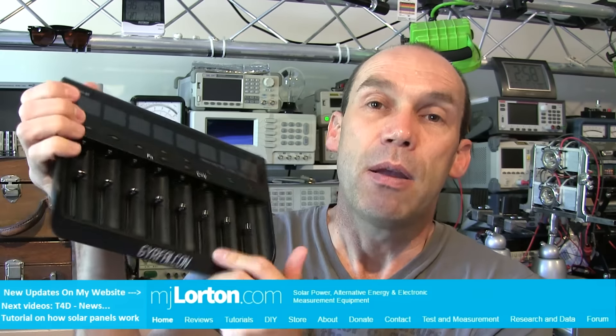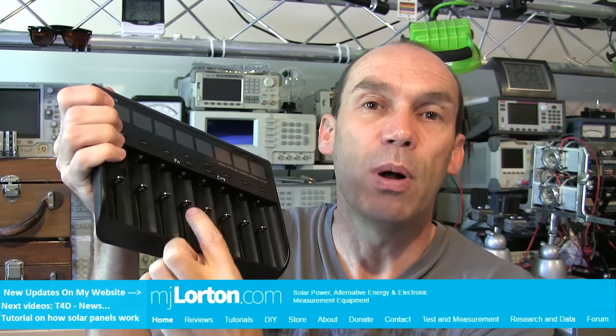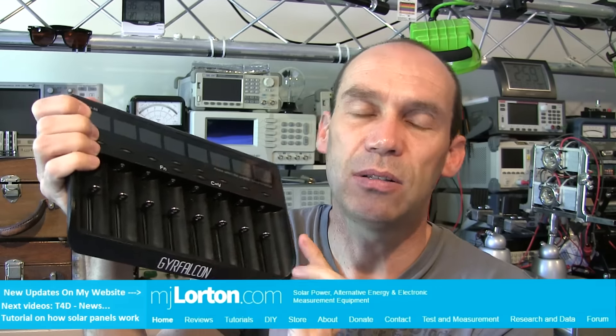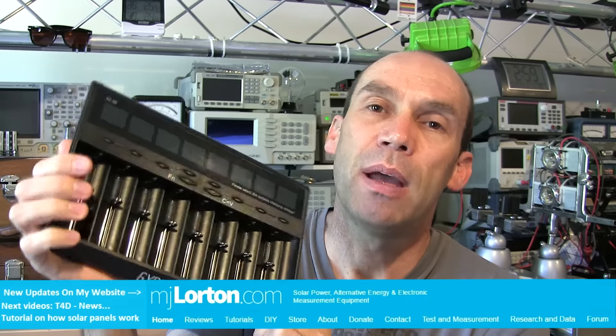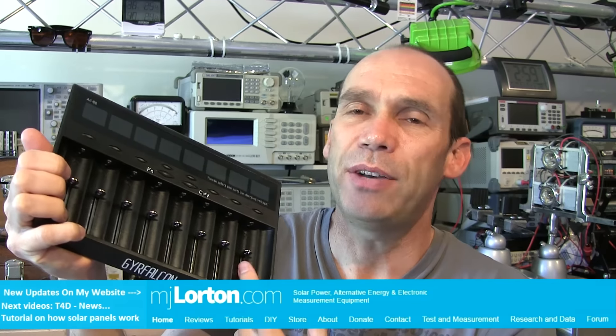This is a multi-bay, multi-technology, and multi-size round cell charger. It can charge nickel metal hydride, nickel cadmium, lithium-ion, lithium-ion phosphate, and all the lithium battery sizes.